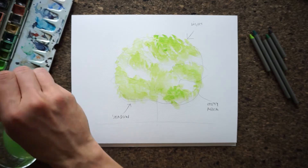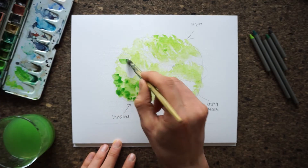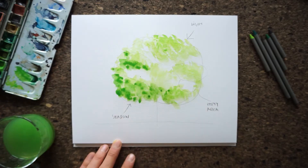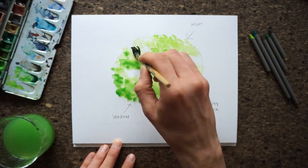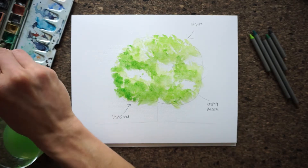Step 3. Take a darker green color and apply it to the opposite side from which you decided the light is coming. Also apply it to the bottom sides of the smaller shapes we sketched at the beginning. That also gives them some depth.